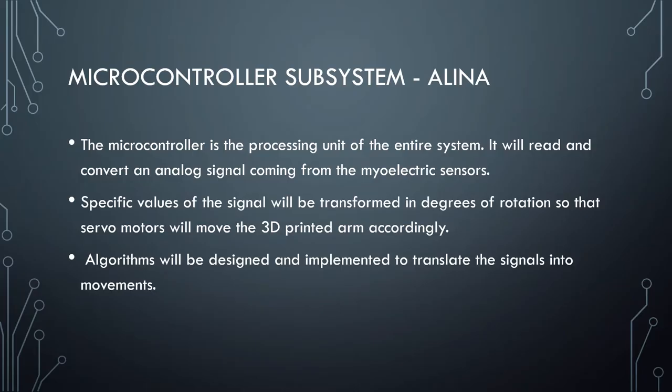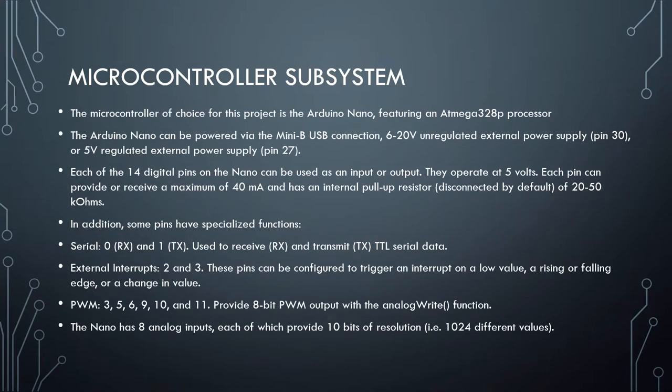Now I am going to talk about the microcontroller subsystem. The microcontroller is the processing unit of the entire system. It will read and convert an analog signal coming from the myoelectric sensors. Specific values of the signal will be translated into degrees of rotation so the servo motors will move the 3D printed arm accordingly. Algorithms will be designed and implemented to translate the signals into movements. The microcontroller of choice is the Arduino Nano, featuring an ATmega328 processor. The Arduino Nano can be powered via the mini-USB connection, from an unregulated external power supply at pin VIN, or a 5V regulated external power supply.